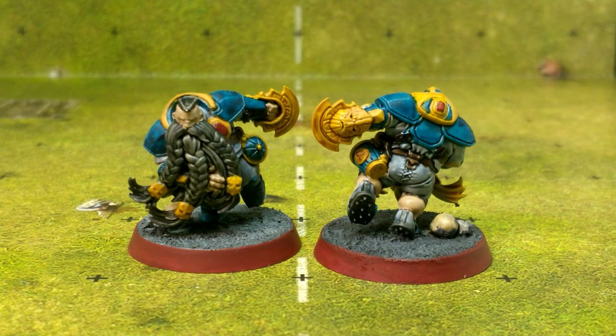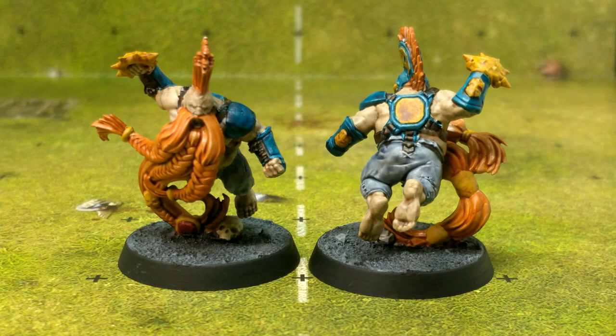The bulk of this paint job was done using Contrast paints or other Citadel paints — other than maybe some of the rims on the bases, this is all Games Workshop Citadel paints all the way through. I did lose a whole bunch of video, or it wasn't usable, so I don't have the in-between stages of painting each step, unfortunately. So we're just going to have to work with the finished models.